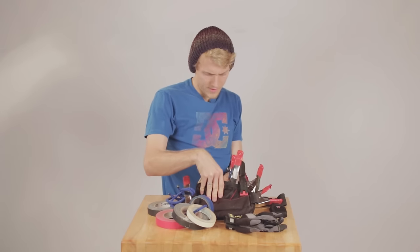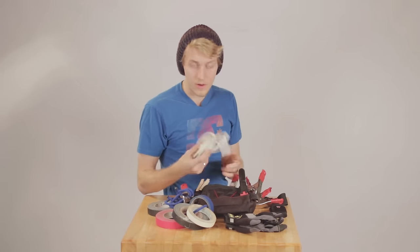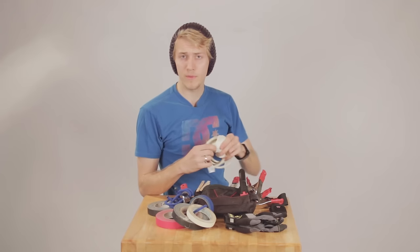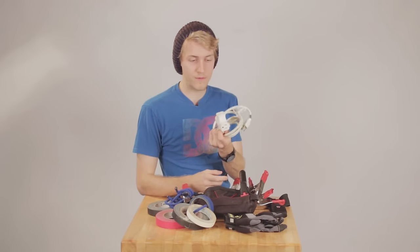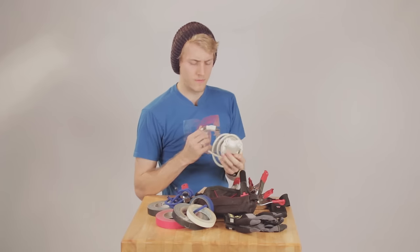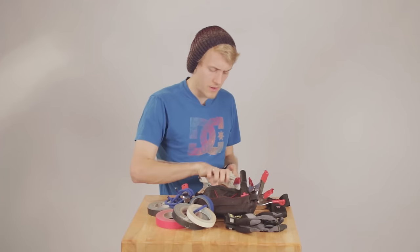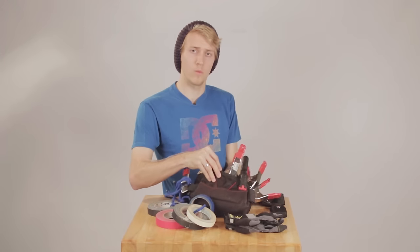The next thing I have here is a multi-plug. You're working with a lot of electricity all the time and sometimes there may only be one plug in the entire building, so it's good to have a three-way splitter. I would also invest in some good power strips that can take on heavy workloads.